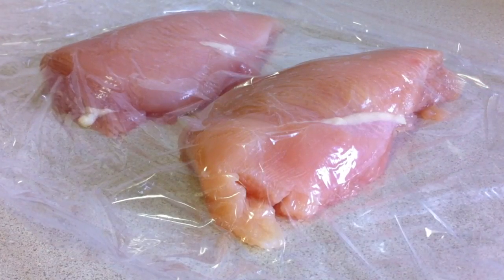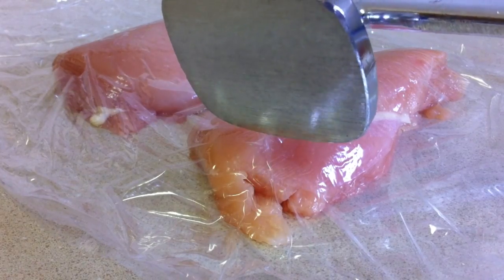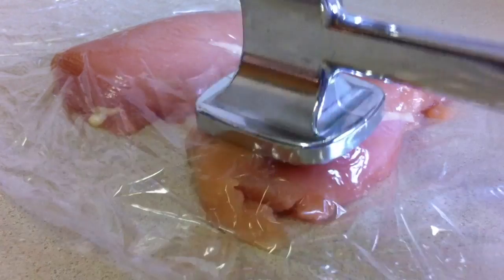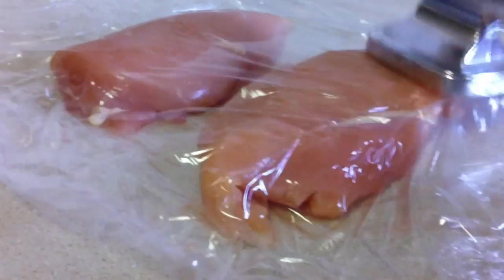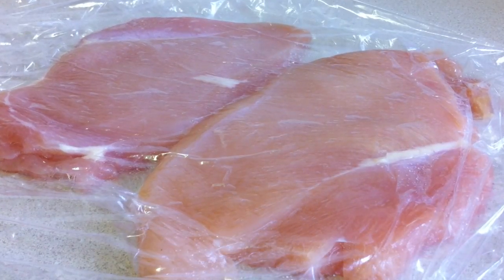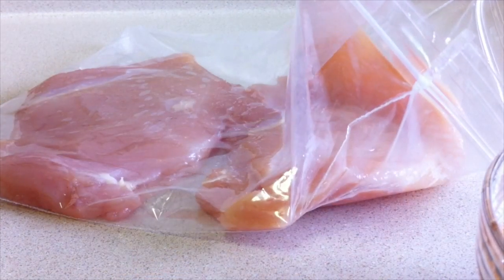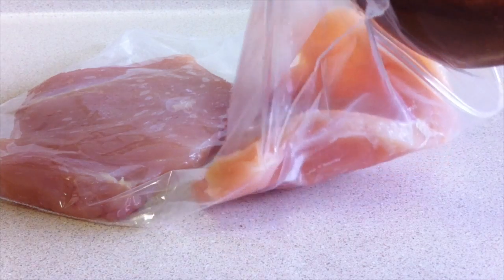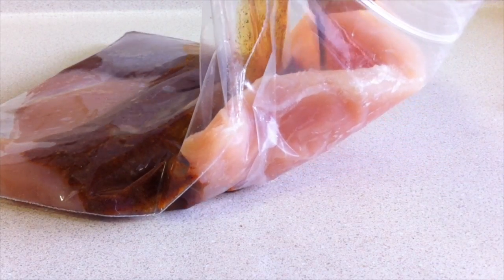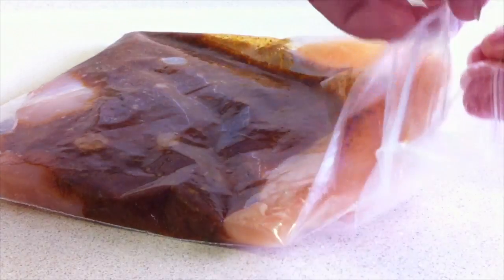To prepare the chicken, I'm using two chicken breasts, about a pound and a half. Using the flat side of a meat mallet, just take out all your frustrations on that chicken. Pound it out until it's about a half an inch thick, then pour your marinade in with the chicken in a zip-lock bag. Set this back in the refrigerator for about an hour.